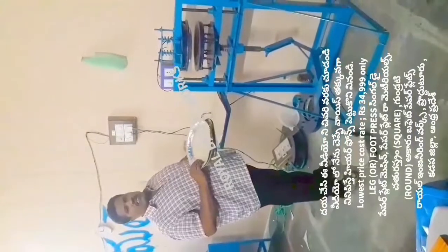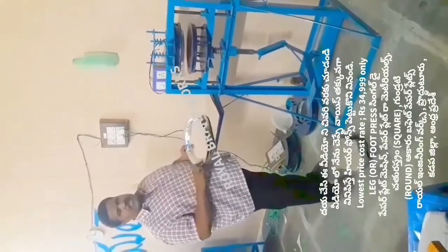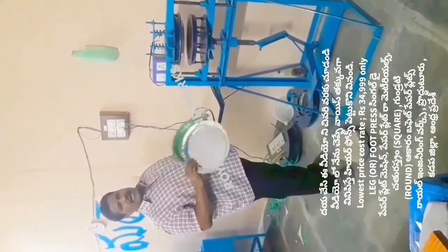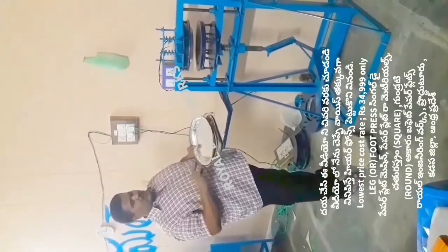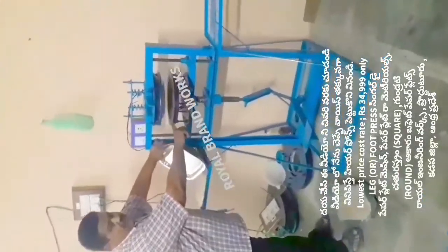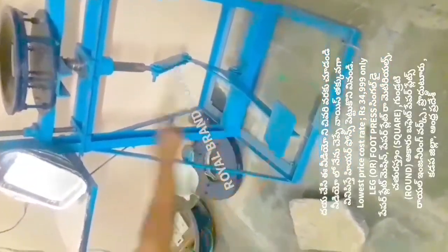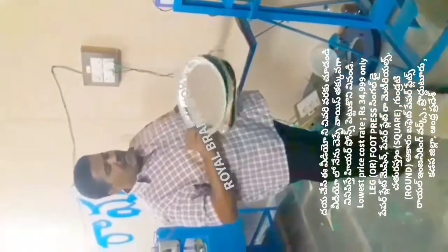Welcome to the YouTube channel Small Scale Industries, Paper Plates, Paper Cups. We have to use the rack press machine — this machine is only for paper plates. We can use paper plates to make paper plates. We have a leg press machine and a pedal. The pedal makes the plates from paper.